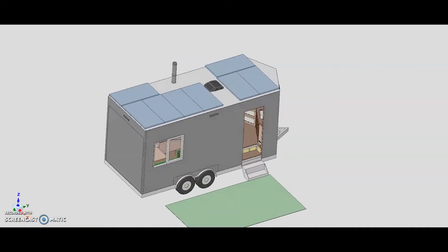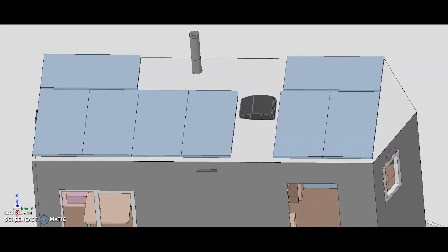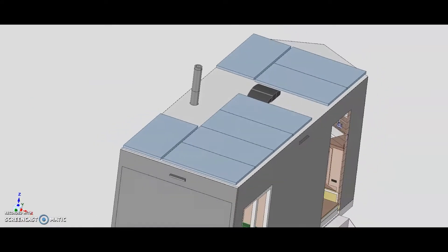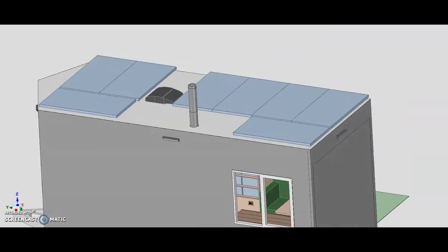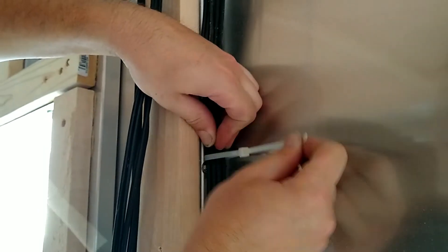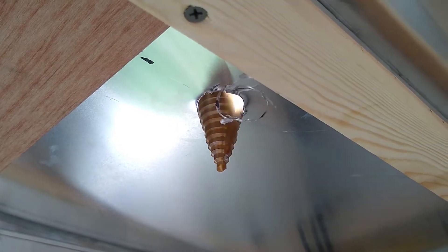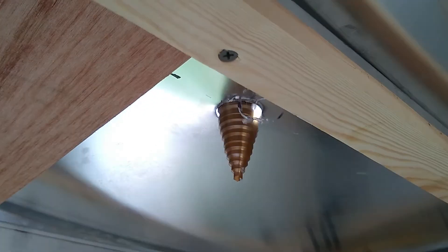We had already been through the process of installing solar panels on our previous house in Colorado, and it was not cheap. Jordan did a ton of research into installing solar himself. This episode we'd like to share how we installed eight 230-watt solar panels on our roof and made them ready to connect to our batteries. Back when we were running our wiring, we had also run our solar wire through the ceiling — that's when we installed this weatherproof electrical box on the roof.